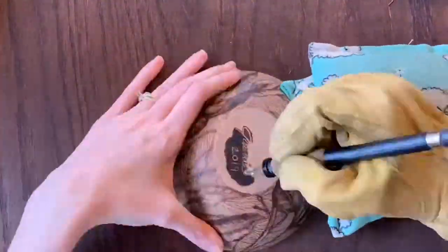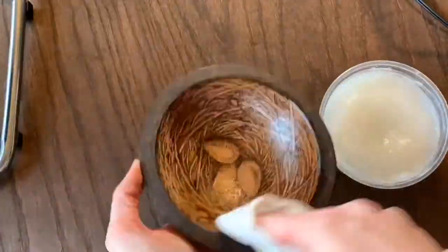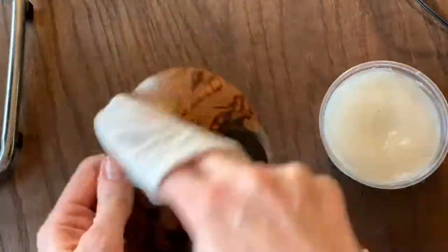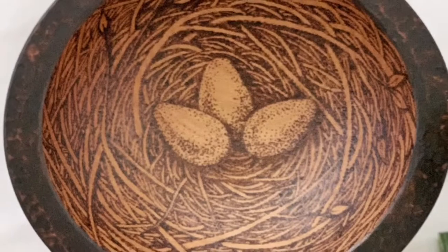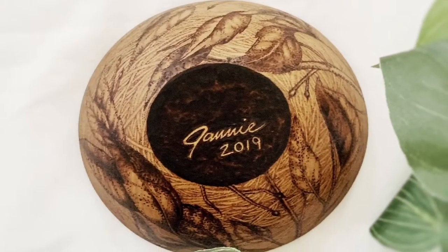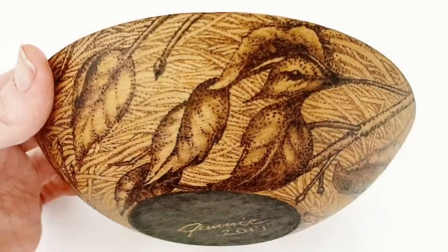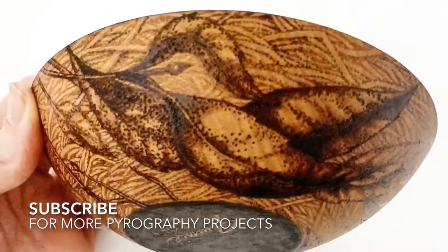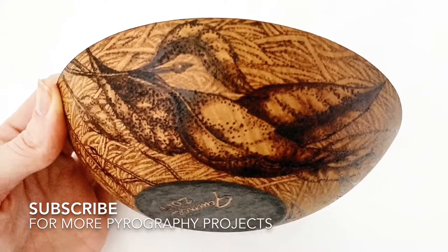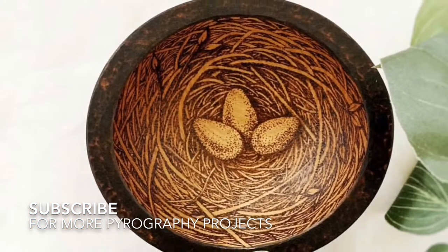When I was done burning, I tried outlining my name instead of just signing it, and after I blackened the edges I finished the bowl with my handmade wood butter that I use for all of my kitchen wood. Do you see the papa bird? Kind of stands out, doesn't he. And there's the mama bird. And there, my friends, is the finished bowl.